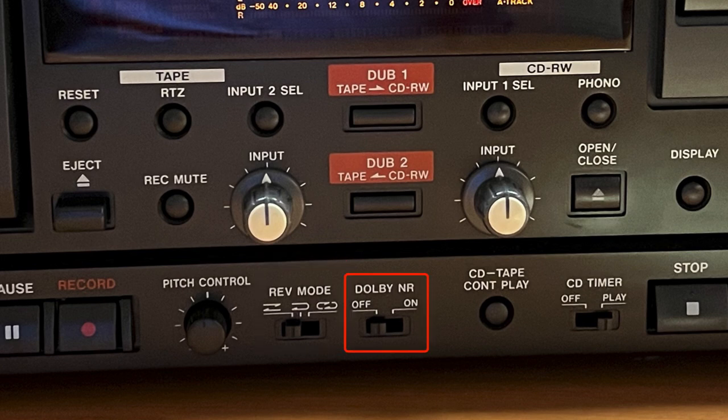The Dolby NR off/on switch turns the Dolby noise reduction off and on for the cassette deck.